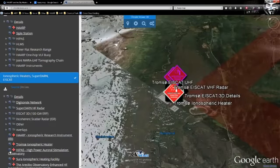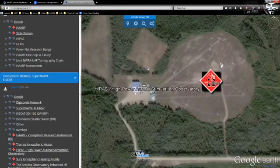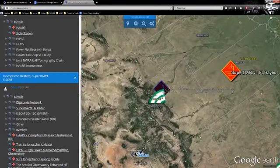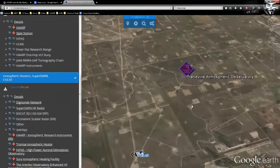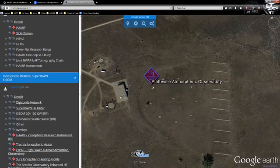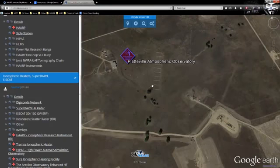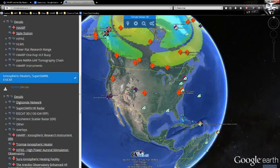Then we have HIPAS — the High Power Auroral Stimulation Observatory — a predecessor to HAARP. It was in Ohio, at the Plattsville Atmospheric Observatory, their secret little hideaway for testing electromagnetic stuff in the middle of a big fracking area. All of these surrounding sites are fracking landing pads, so nobody in their right mind would go out there — which is why they'd put a HAARP-type radar there. High-PASS used to be here; there are some antennas up there now. Keep your eye on Plattsville for possible weather modification activity.